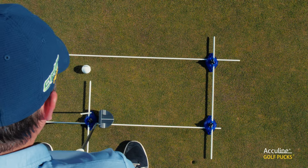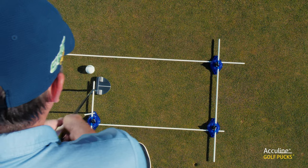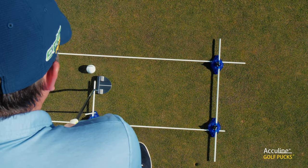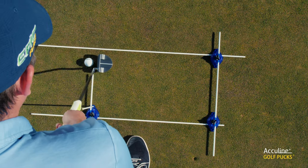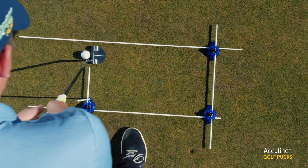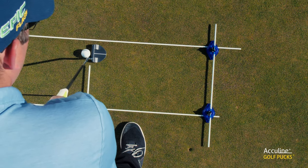The rod that comes out from this first puck in the middle of my stance — I use that to make sure that my putter face is square. I've also got it set so there's a gap between this far rod and here, which acts as a gate, and that gate allows me to move the putter back and through to make sure there's some consistency.